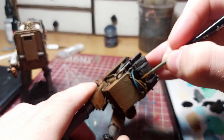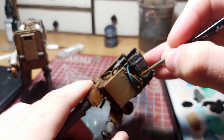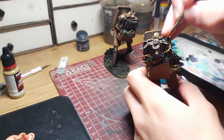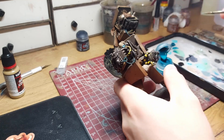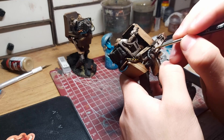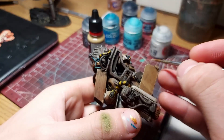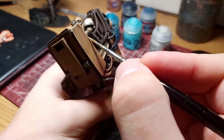Now the best part — the details. I painted some hazard stripes on those yellow cables. I also used Ahriman Blue again to highlight any blue areas. I picked some things in black and highlighted them up to a grey. I then edge highlighted the armor using a mix of beige and white, and also used the same mix to paint on the signature markings.